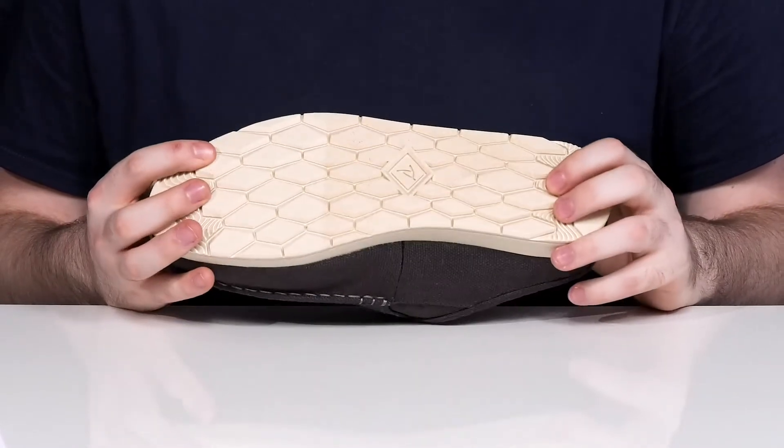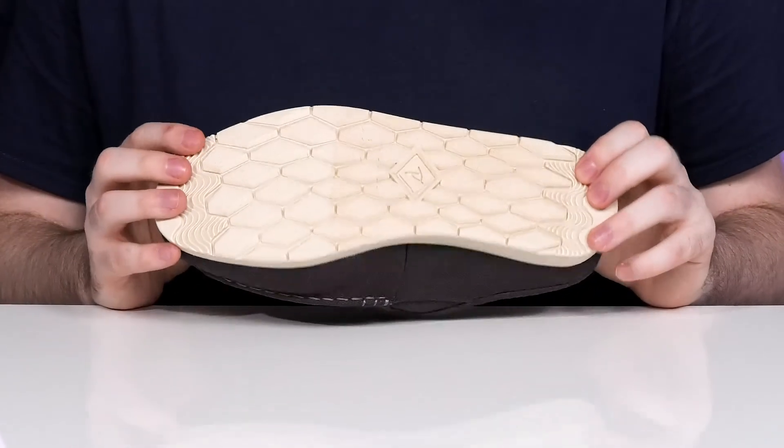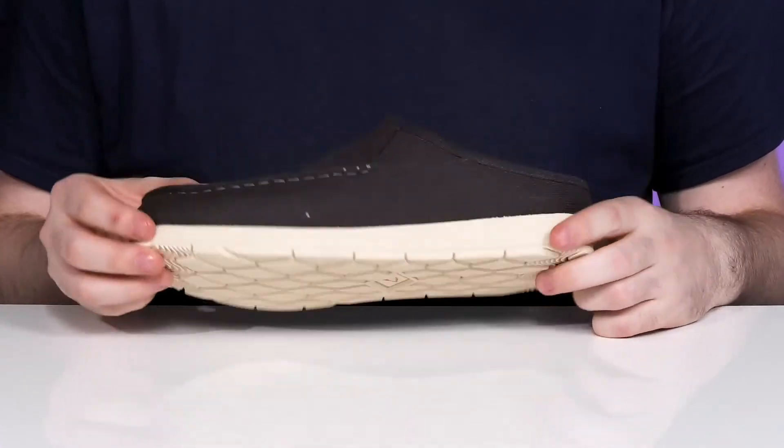The EVA midsole extends into the outsole, giving it lots of bounce back and grip. That's incredibly reliable with lots of flex, along with the wave siping pattern for wet and dry surface traction.